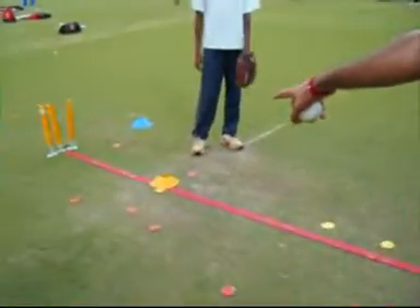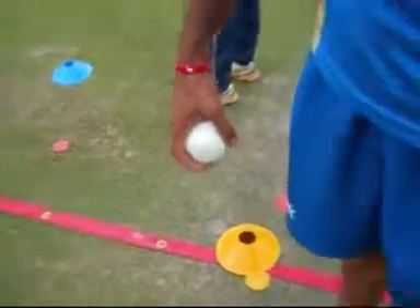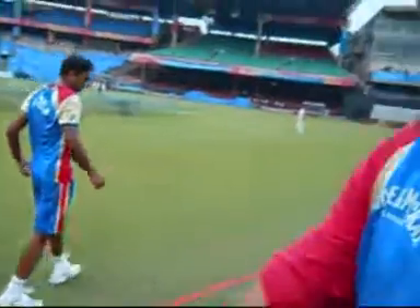Do you vary things depending on the kind of pitch you're about to play? Absolutely. That's why you can see those three holes here. On a seaming track, I tend to take this up — you need to pitch the ball slightly more up. So the whole thing moves forward. That's the whole concept.